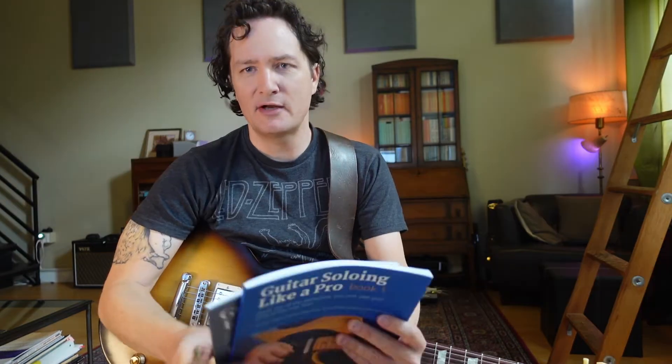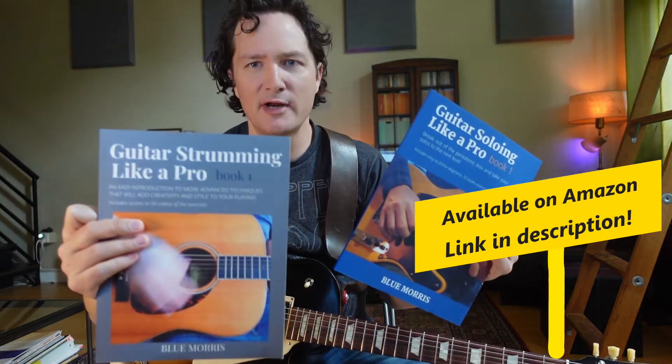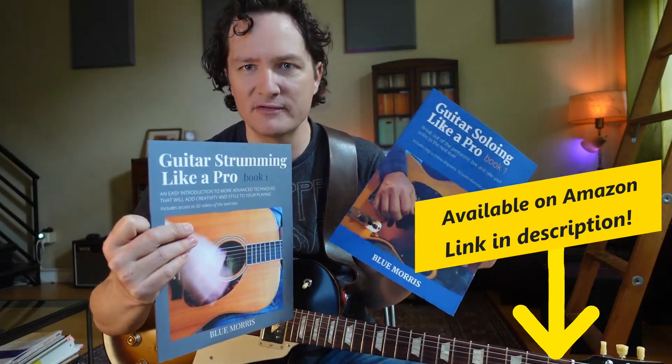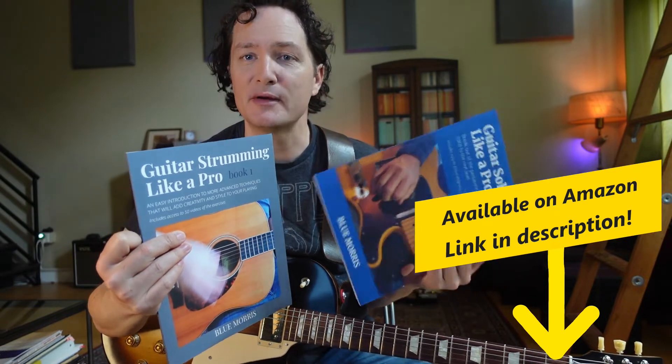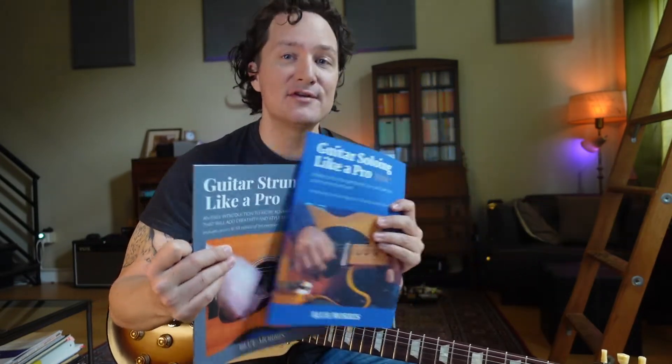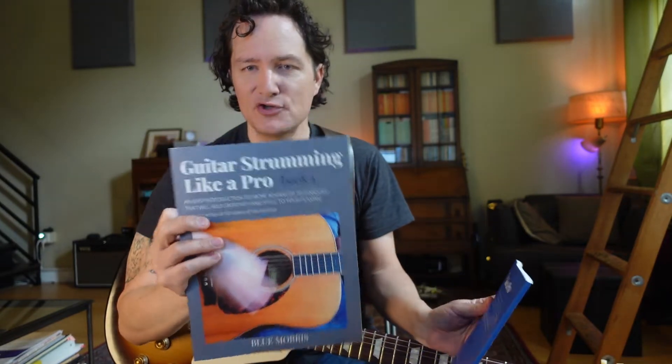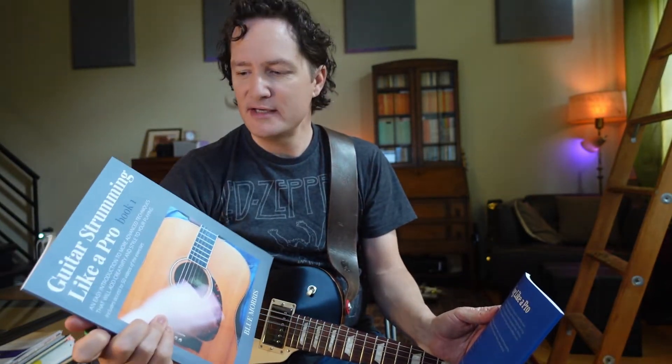I'll mention my books, available on Amazon. This one's called Guitar Soloing Like a Pro — it has all kinds of great ideas to improve your ability to play solos and understand how solos are written and constructed. And then Guitar Strumming Like a Pro, which has ideas to improve how you strum the guitar and how to make it more interesting — not just a basic strum pattern, but how to add some tricks and licks into your playing at a moment's notice.